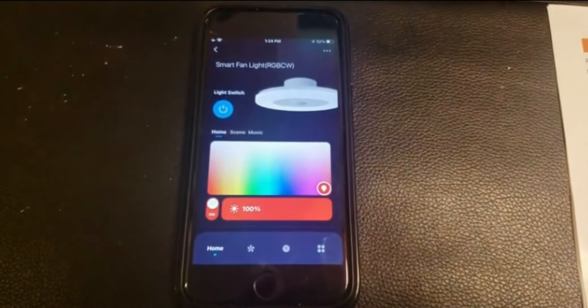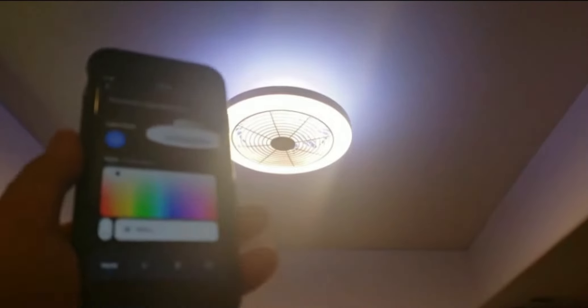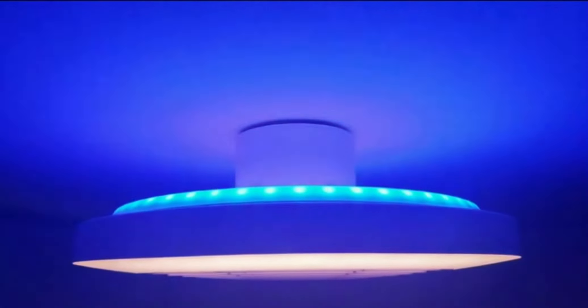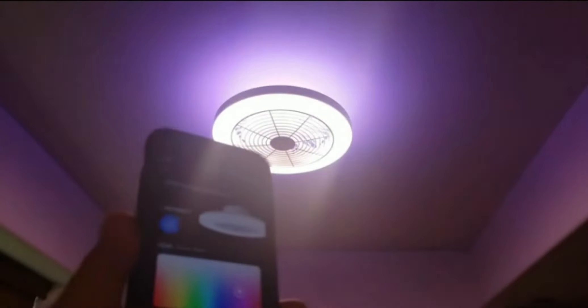Important note: you must choose the 2.4 GHz network instead of 5 GHz, otherwise you'll run into issues. In the app you have a typical rainbow color scheme you can change at the touch of a button. You can turn the light on and off. There are controls for RGB intensity and the ring light intensity.